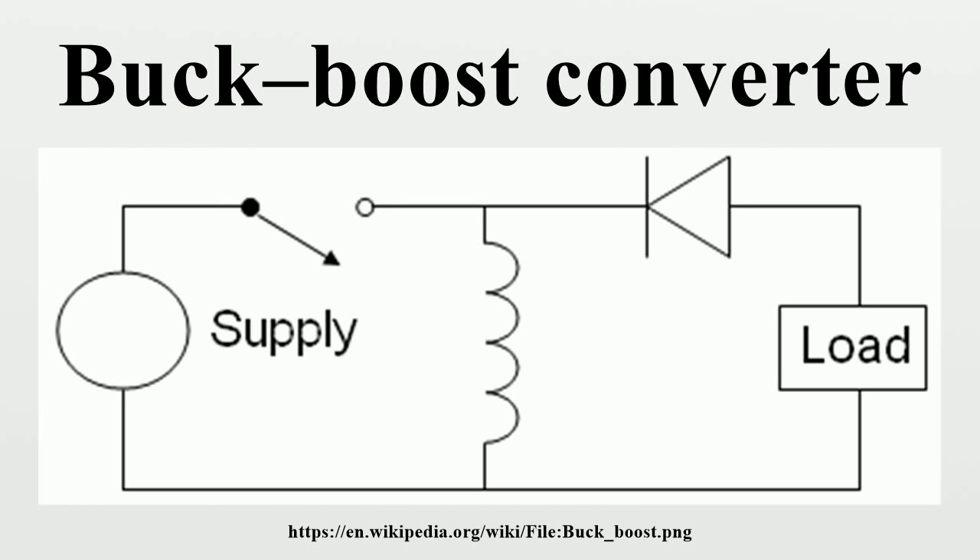The basic principle of the buck-boost converter is fairly simple. While in the on-state, the input voltage source is directly connected to the inductor. This results in accumulating energy in L. In this stage, the capacitor supplies energy to the output load. While in the off-state, the inductor is connected to the output load and capacitor, so energy is transferred from L to C and R.